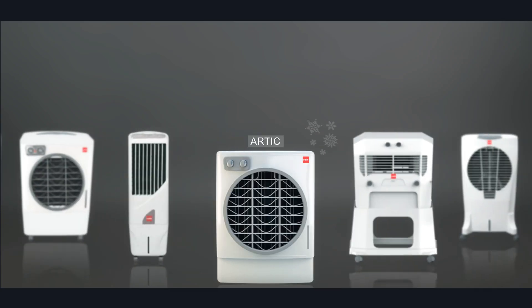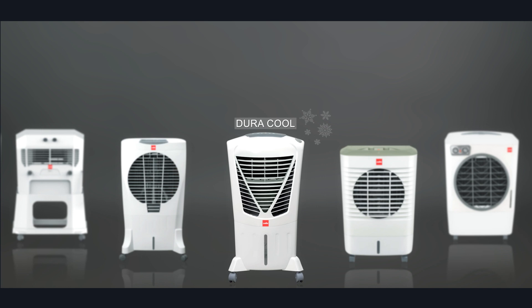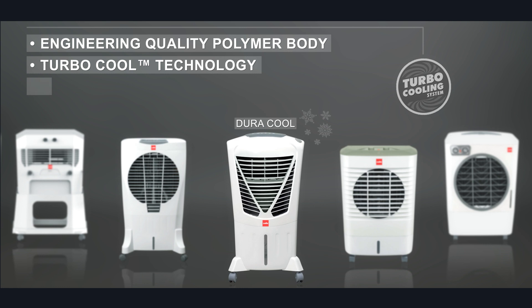India's leading houseware brand, Cello, has launched a range of advanced air coolers with engineering quality polymer body and turbo cool technology with Italian design.